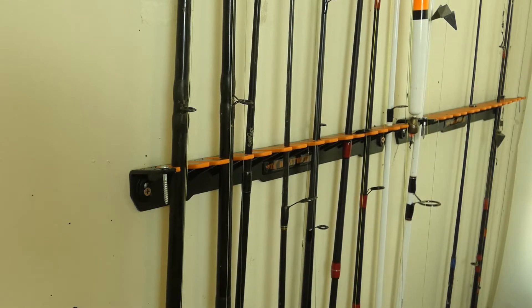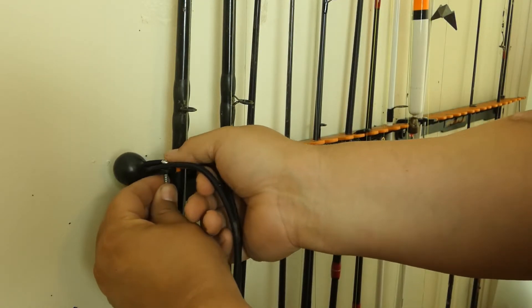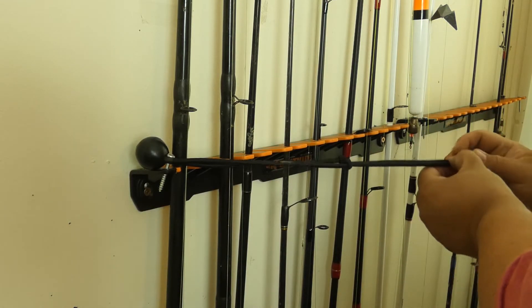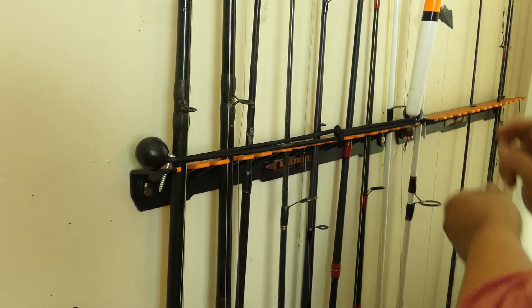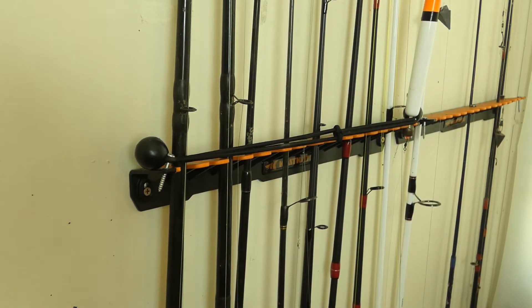So on mine, I actually made a minor modification. I drilled a couple of holes, put some screws in there, and then I used some cheap dollar store bungee cords. I used those to stretch across the front of the racks, as you see here. And that will definitely keep the rods from ever falling off accidentally.